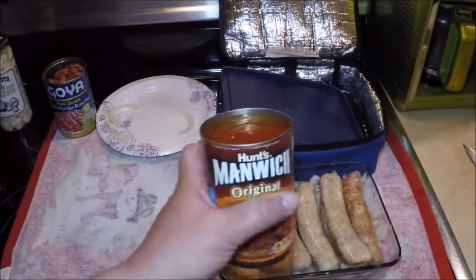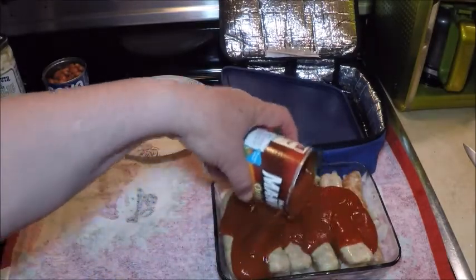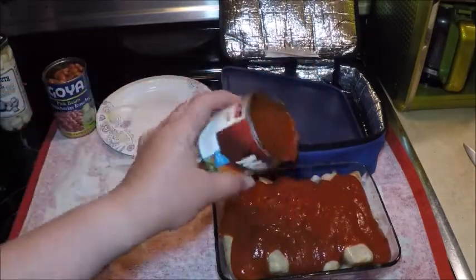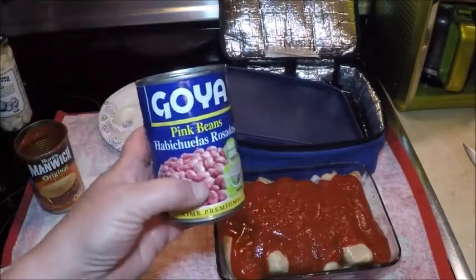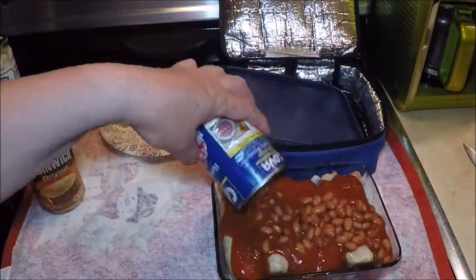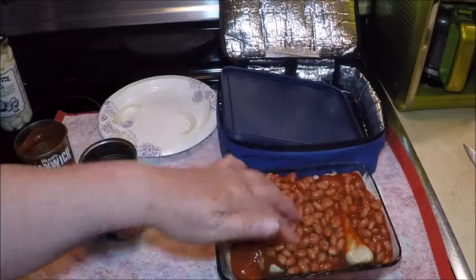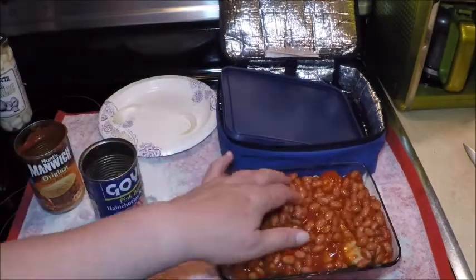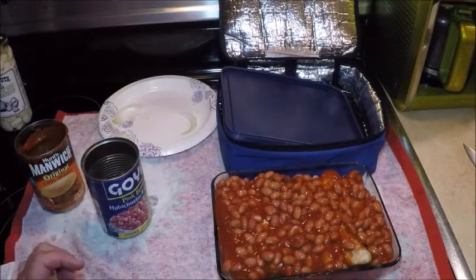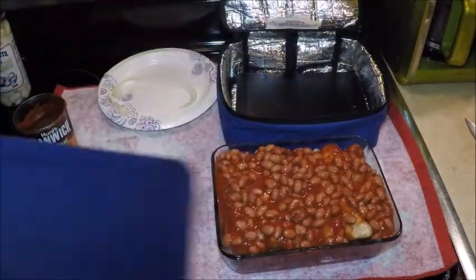I'm going to add a little Manwich sauce — it really makes this an instant meal that cooks all day long like a homemade meal. I have a can of Goya pink beans, always a good way to add some nice protein and fiber. These have been rinsed and drained so I don't have all the extra stuff from the can. I like to cover the meat with something like this to keep all the edges moist and keep the flavors going through.